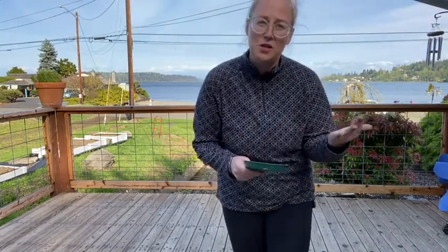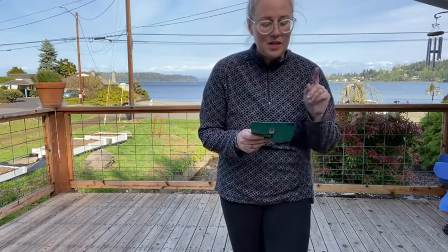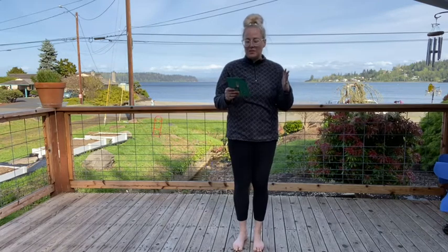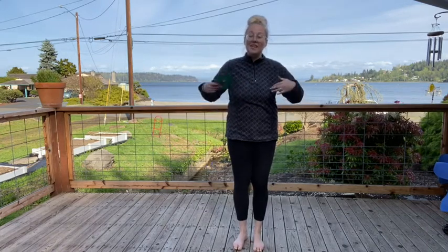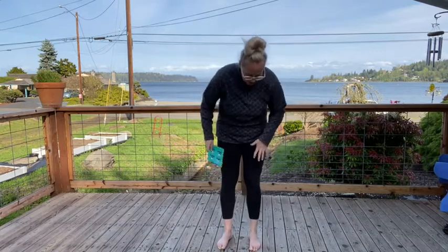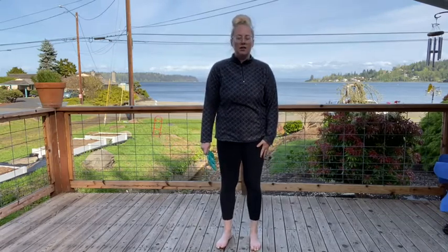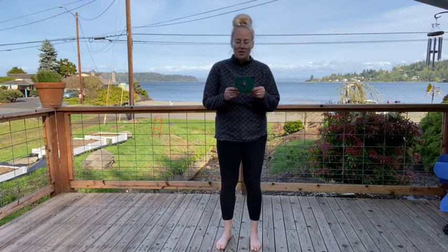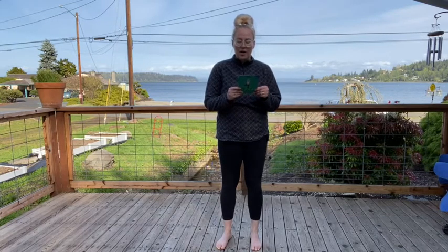This really helps you with your balance too. Step one: send your roots deep down into the earth — stand in mountain pose, the one we just learned. Step two: I am focused and stable. Palms to chest. Tuck one foot inside the opposite leg.